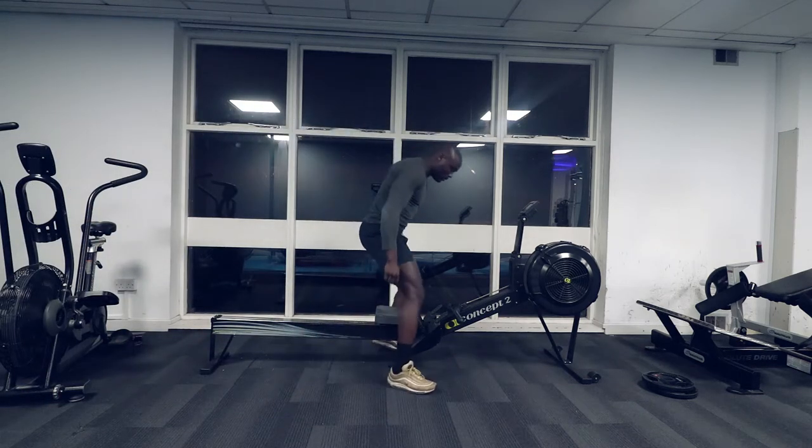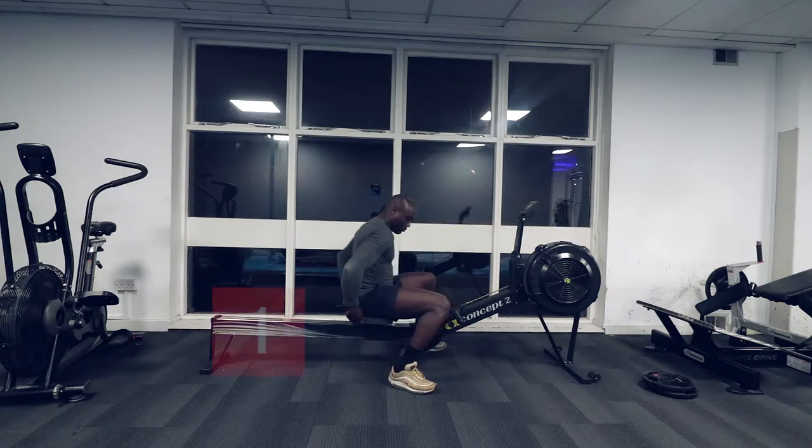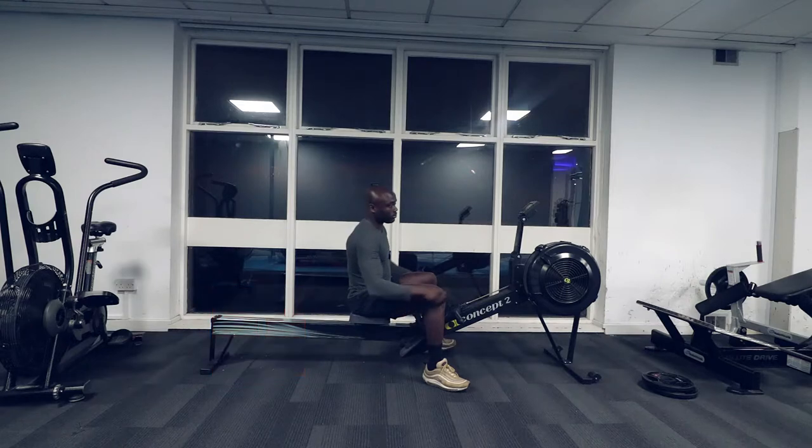Before you begin this exercise, there are 4 important things you must do. Start by adjusting the seat so you are sat comfortably on the machine.